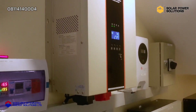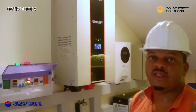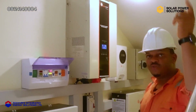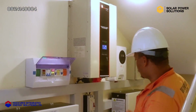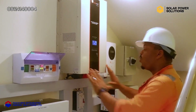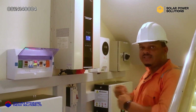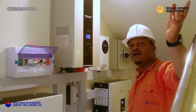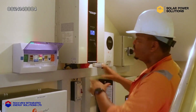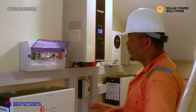The inverter does the conversion for us from direct current to alternating current. As you all know, the energy coming from the solar panels and the energy stored in the batteries are all direct current. The inverter automatically takes that direct current energy and converts it to alternating current, which we use in our homes and offices. That's what the inverter helps us to do and to manage the setup.